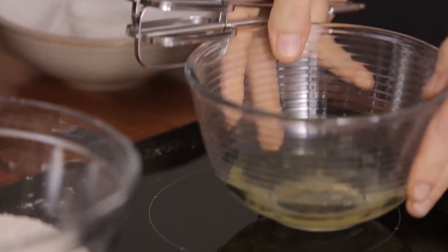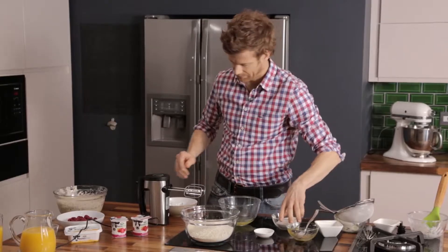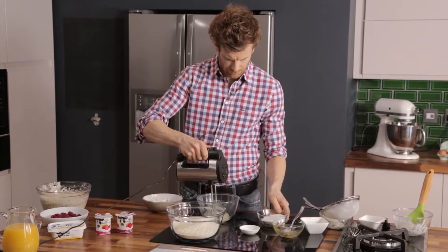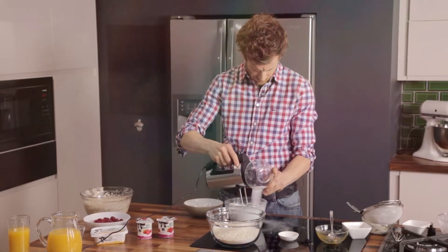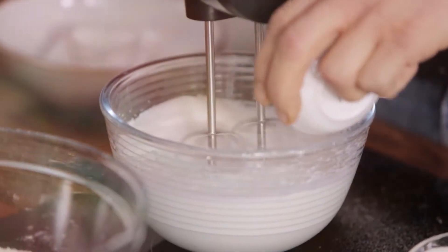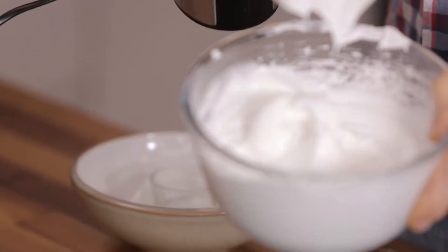Take the measured egg whites and the cream of tartar. Start to whisk the egg whites, and then we're going to pour on the sugar and add the cream of tartar until you have a nice, thick meringue.